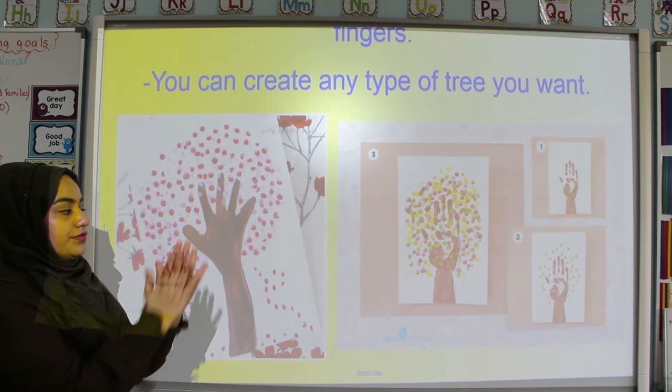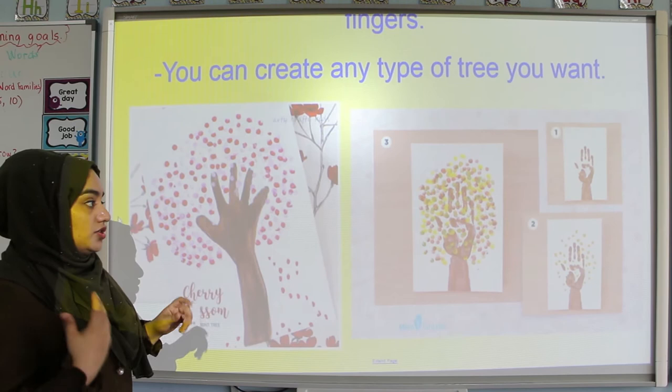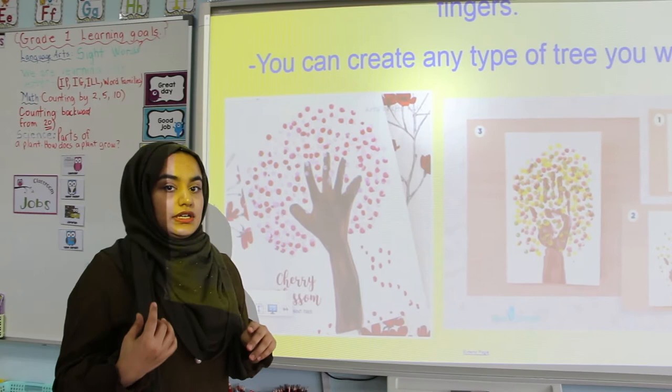You can also create a different base for your tree trunk. Over here you can see this person dipped their whole hand — palm — into paint and kind of stamped it, and then dotted the tree like that. So it's entirely up to you how you want to create your tree. We really hope you have fun with it and you enjoy the lesson.